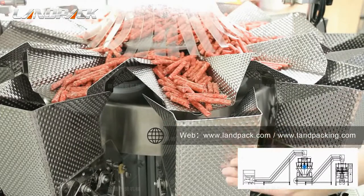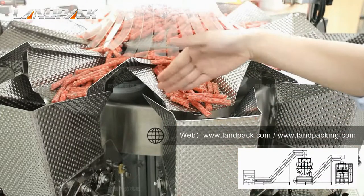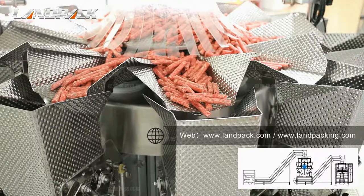You see the pattern on the plate? The small groove angle with a 60-degree angle is conductive to the falling of material and effectively controls sticky product on the plate.